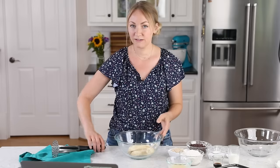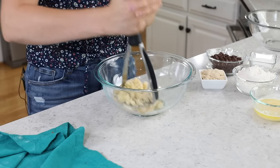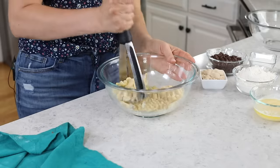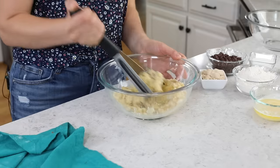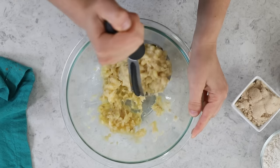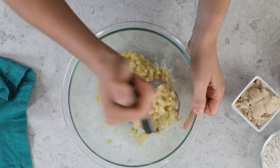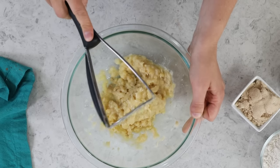We are going to mash these — I'm just using my potato masher. If you don't weigh your bananas in advance, just mash them and then measure them out into a measuring cup. Two classic-sized bananas are going to work 90% of the time. Get these really well mashed, which should be easy because they should be nice and ripe. The riper your bananas are, the more flavorful your muffins are going to be.